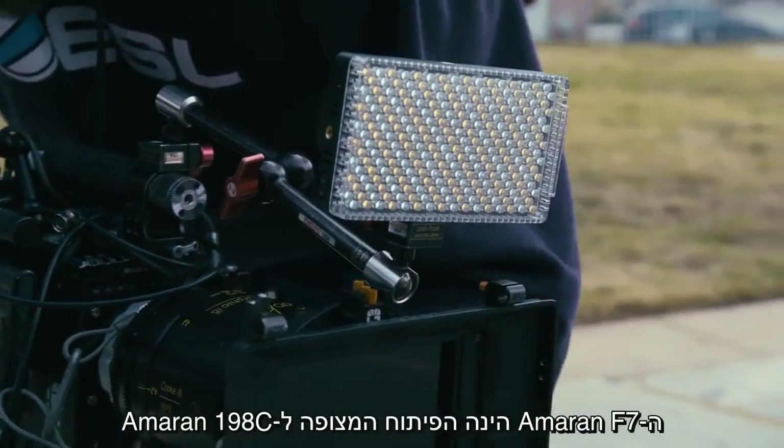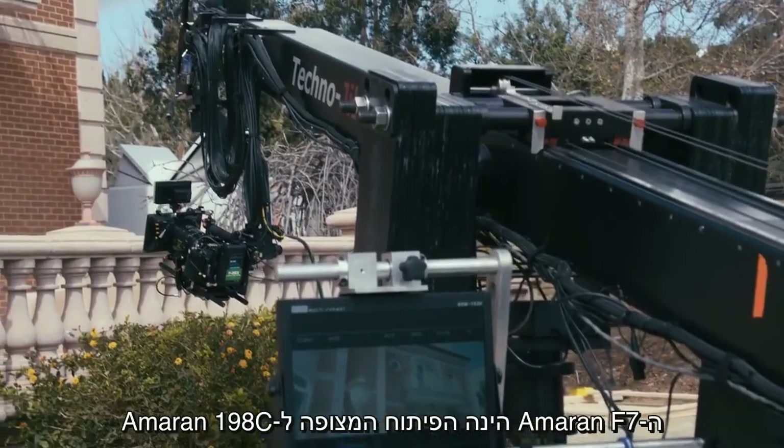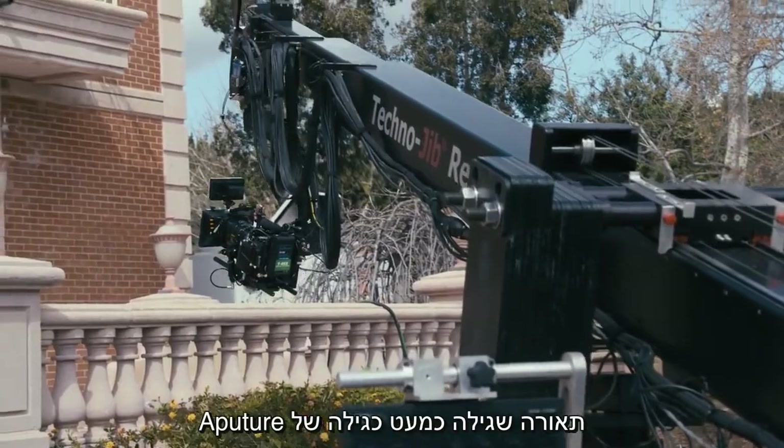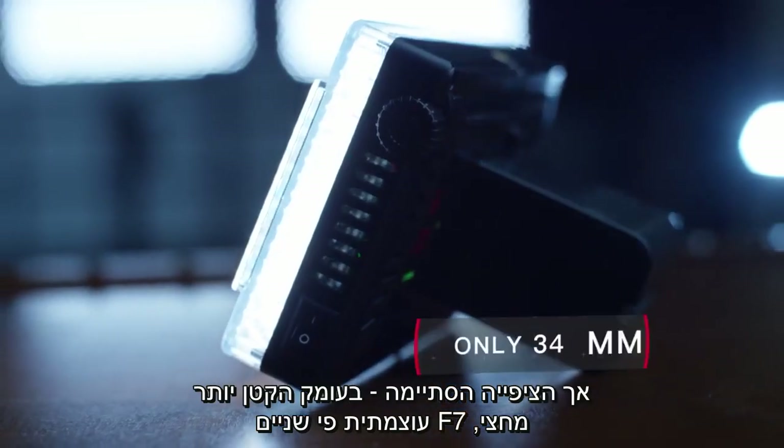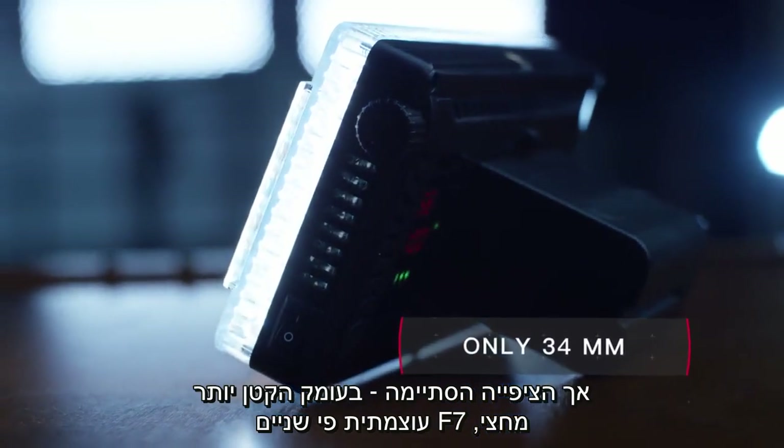Our next light arrives from an even longer journey. The Amaran F7 is the long-anticipated follow-up to the Amaran 198C — a light that is almost as old as Aputure — but the wait is over. At less than half the depth, the F7 packs twice the punch.